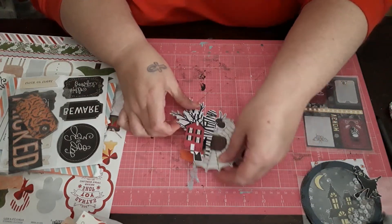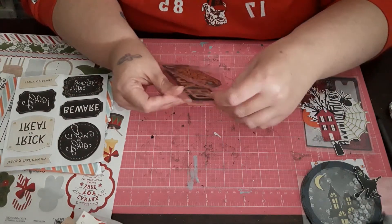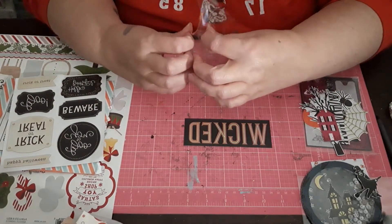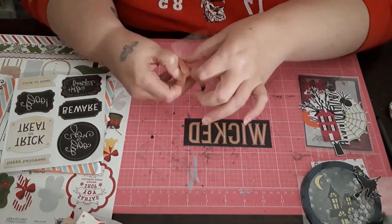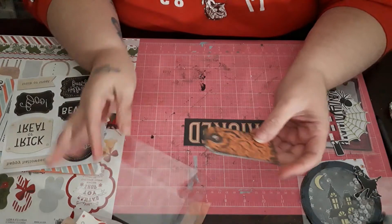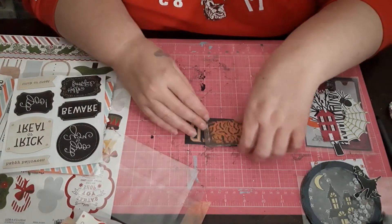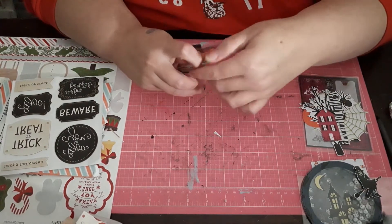If you guys have been sitting around and not subscribed to Misty C, you are missing out. She's amazing. Then we have this Wicked Word and some cute tags that I'm going to use in my October Daily. Since they're white on the back, I can just jot down a few notable things about the pictures I'm going to include. So those will come in handy. I'm going to put them back in the bag and stick them over in my daily.